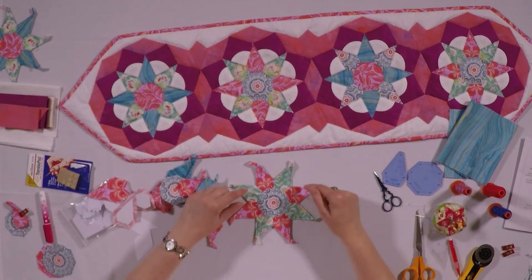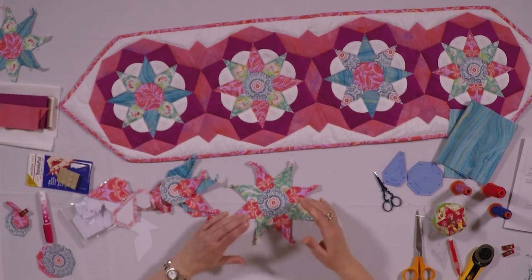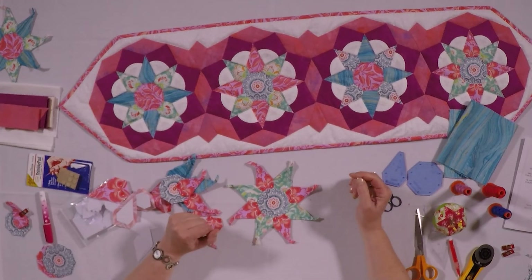So this brings us to the end of part one. In the next part we will show you how to do the filler in-blocks and how to continue working on our table runner.